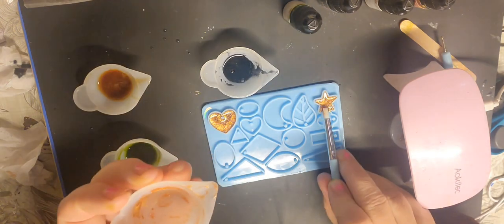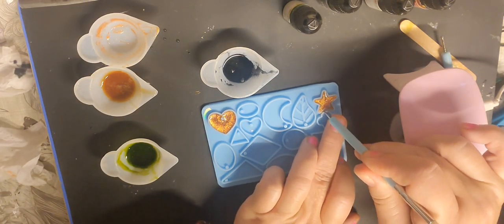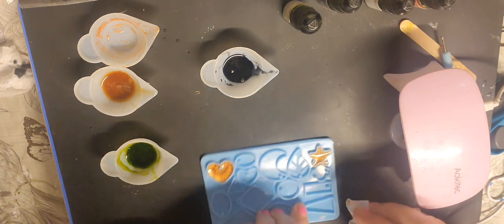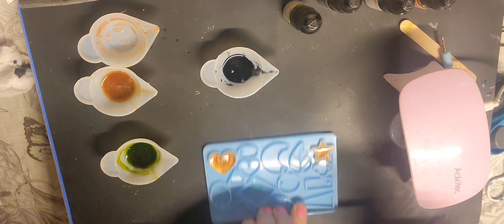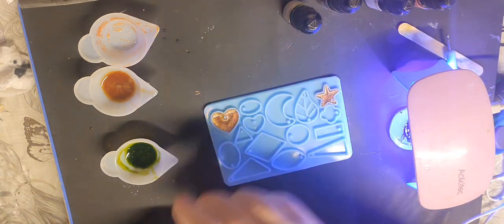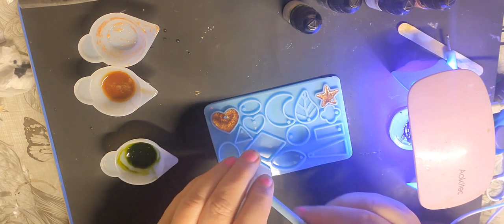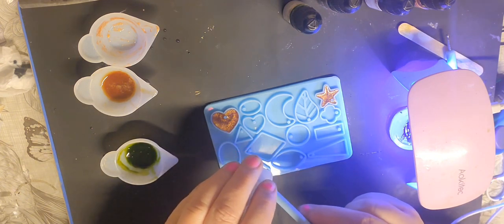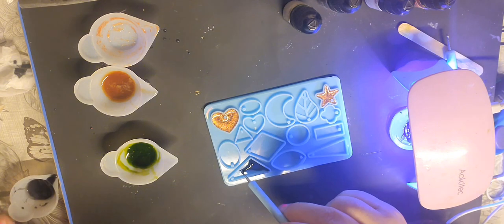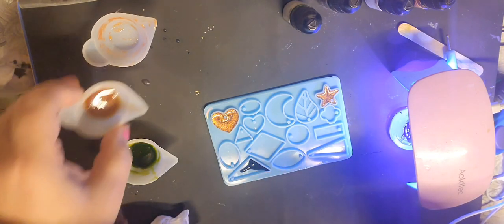Just scrape some of that — that's the end of that and I've got it in between there as well. Let's give that a bit of a wipe. Right. I'm going to do two colors in this one — I'm going to do black at the bottom, do that thick, and some of this color. Make sure it goes right up to the top, otherwise you won't have a hole for your jump ring.